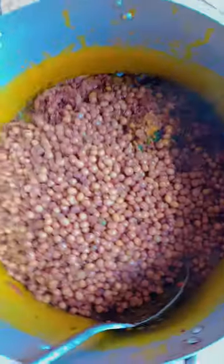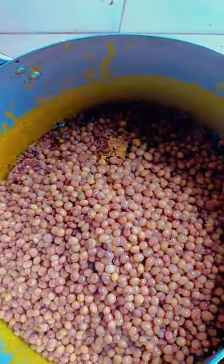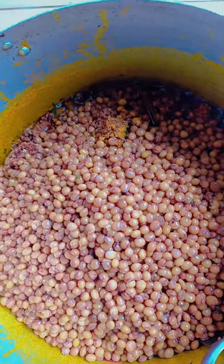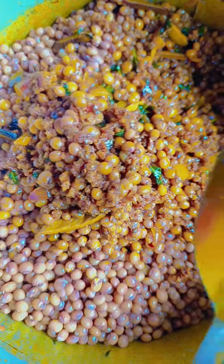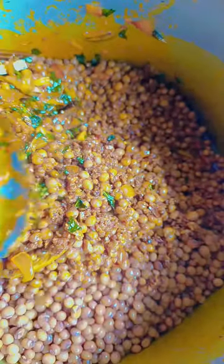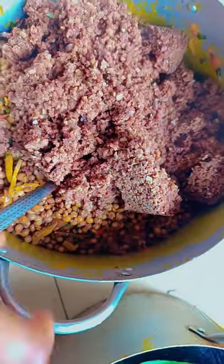You can use a wooden turning spoon — what we call a turning garri — to turn it. When you turn it, be careful so that you're not smashing it. Use that turning spoon or a very good regular spoon. While you are turning it, make sure you taste it so you know whether you need to add a little bit of salt, adding just a little at a time.